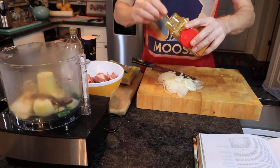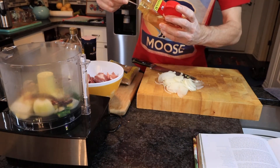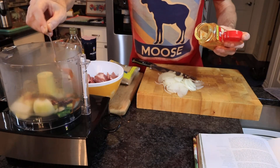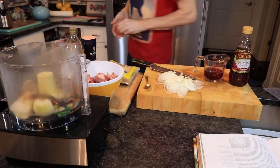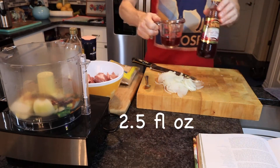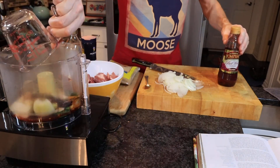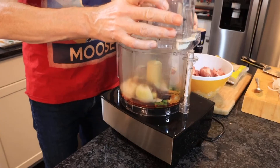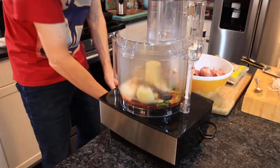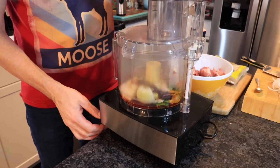Add one teaspoon of ground turmeric, then 75 millilitres of red wine vinegar. Once all those ingredients are in the food processor, blend everything into a smooth paste.